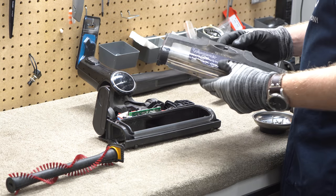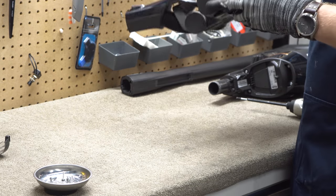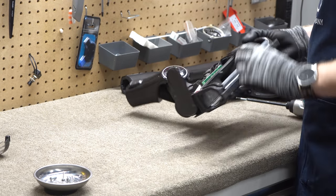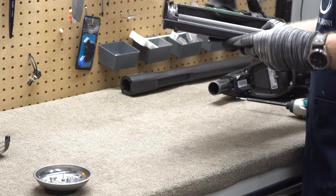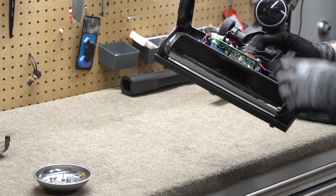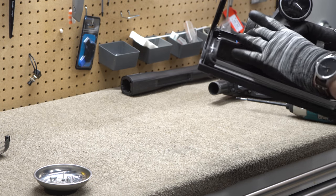That comes off — I'm going to wash that. There's not much in here, got a PCB. What's interesting is on this machine there is a fiber optic channel running to the light, and the PCB is back here instead of up in the head. That is very cool and interesting.